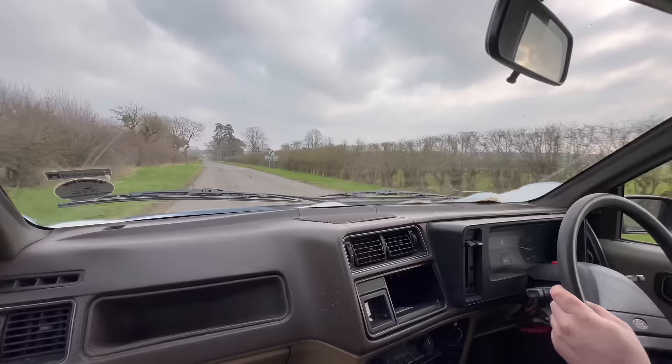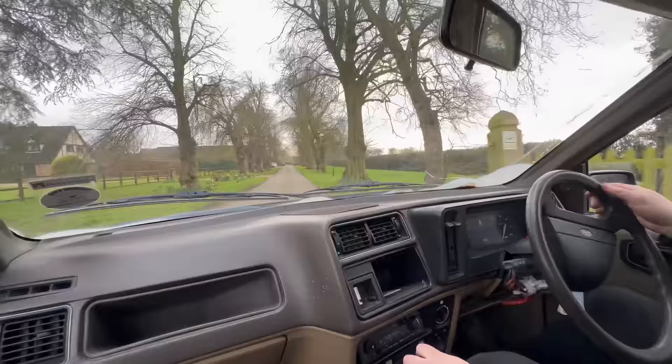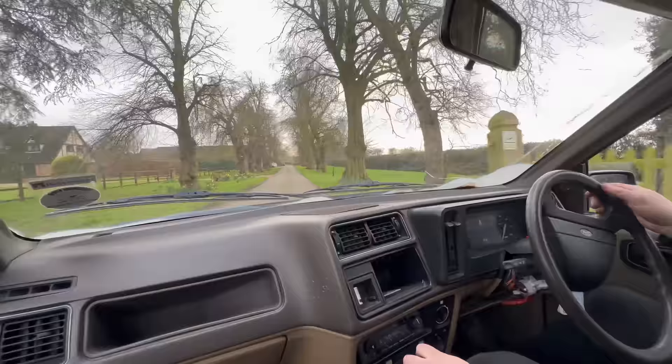I don't know how good this footage is going to be - it's a bit bouncy. One day I need a filmer, but not yet. Well, the brakes do work. That was a successful trip. I couldn't be the filmer.